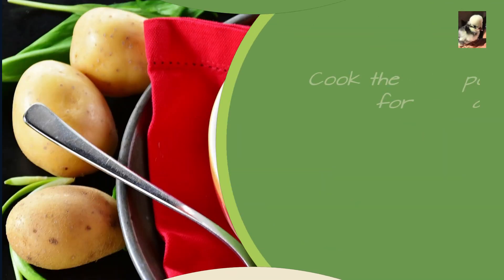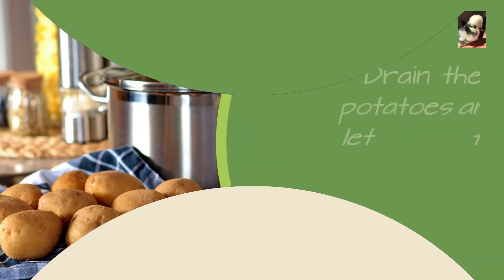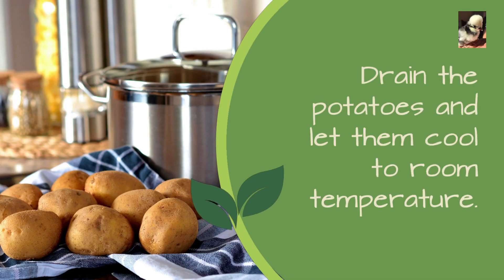Cook the potatoes for about 10 to 15 minutes, or until they are fork tender but not mushy. Drain the potatoes and let them cool to room temperature.